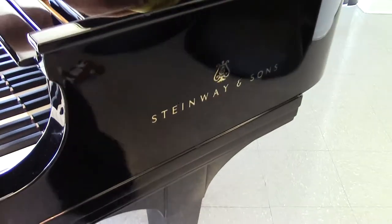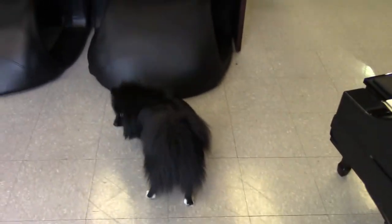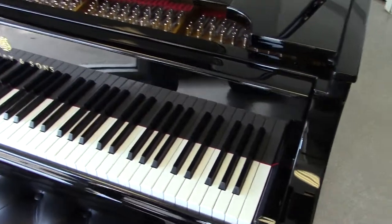Let me show you the casters. That's the shop dog — his name is Onyx — and he wants to be involved in this video, as you can tell.